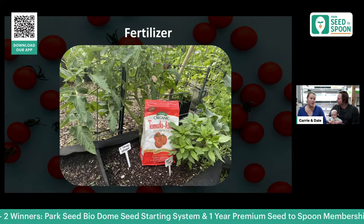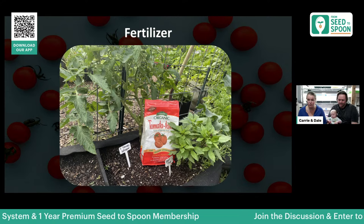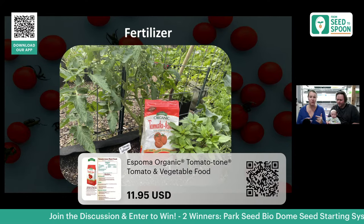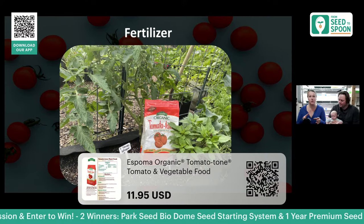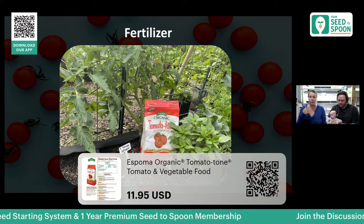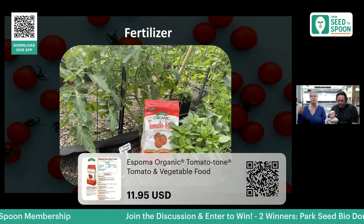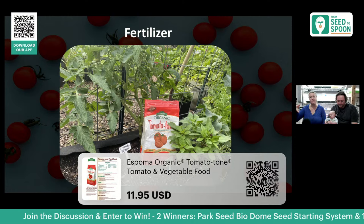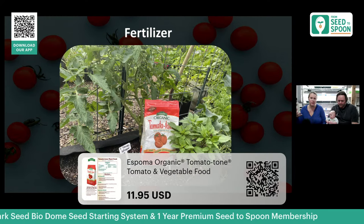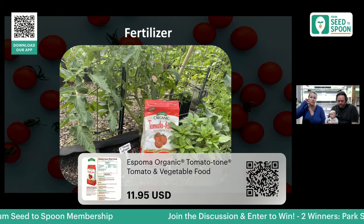Fertilizer is always a common question. The fertilizer we use in our garden is Espoma Tomato Tone. We use it for our tomatoes, peppers, and eggplants. Generally we'll put it out about two weeks after transplanting, and then continue adding a little bit more to the soil around the plant every two to three weeks. It does really well for tomato plants.